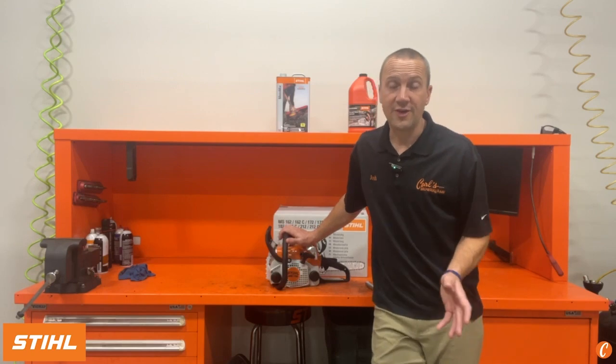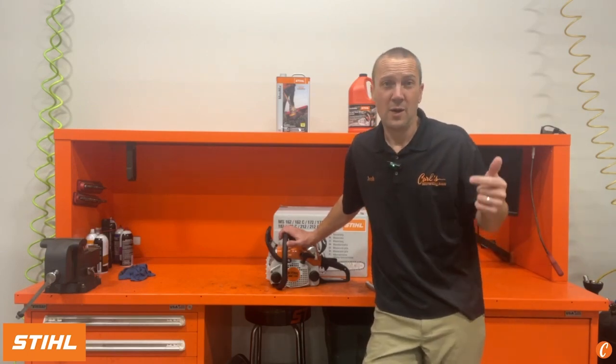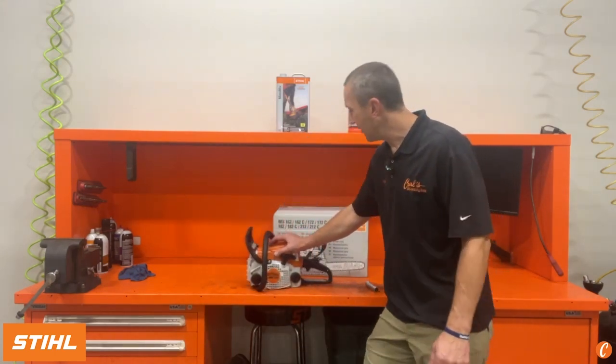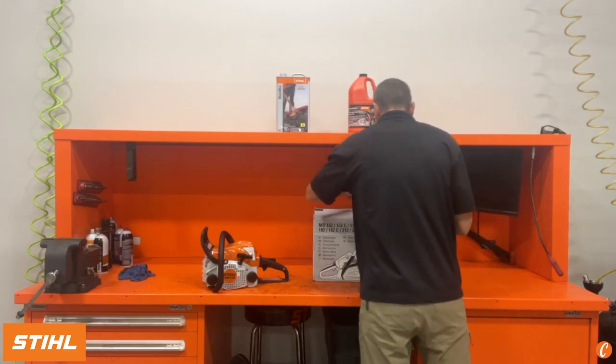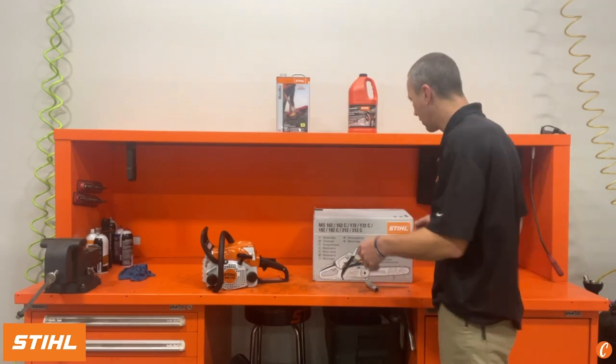For years the MS-170 has been on the shelves at your local Stihl dealer and has cut countless trees for people all around the world. It is lightweight, reliable, not huge — it's a comfortable saw for general cleanup around the lawn. We've sold probably thousands of them with minimal problems; honestly fuel-related problems is what we face. Other than that it's an awesome saw, but is it time to take a peek at the new MS-162 and see if it can dethrone the MS-170 as Stihl's intro chainsaw?